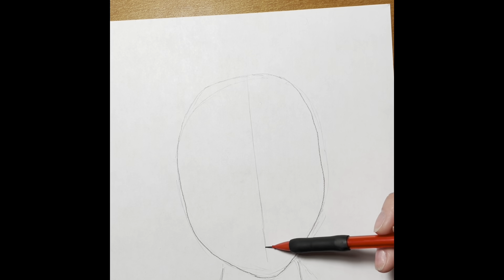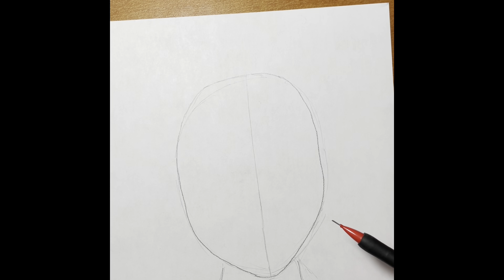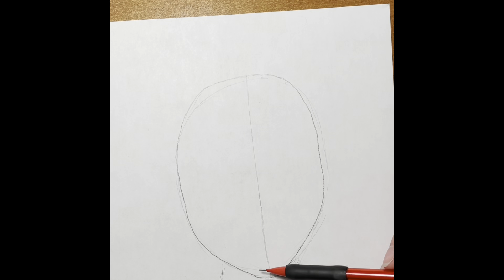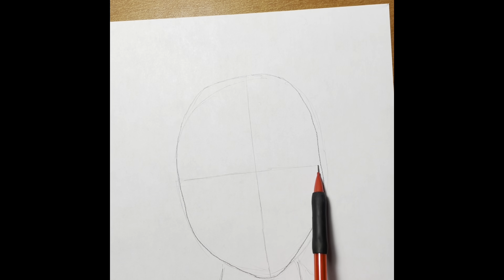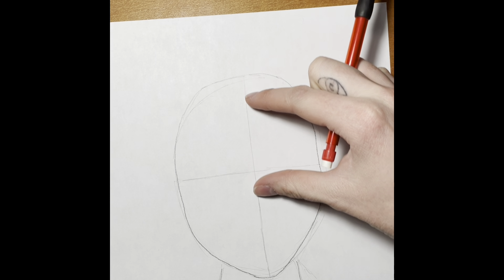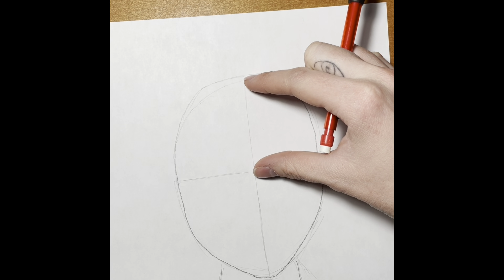These lines we want to make sure we draw super lightly because they are not going to stay. After we draw our line in half, we need to draw another line in half the other way. If you need to measure with your fingers that can be helpful, or you can just eyeball it.